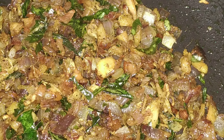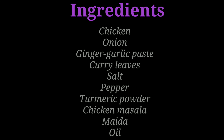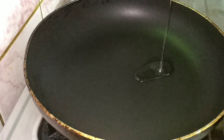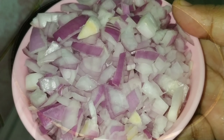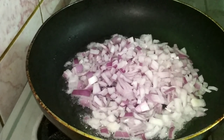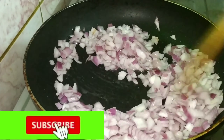We are going to make a filling ready for the kitchen.